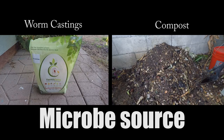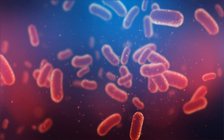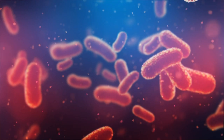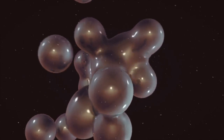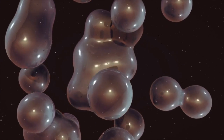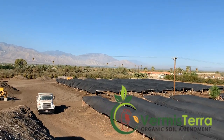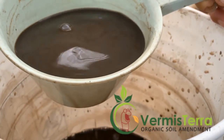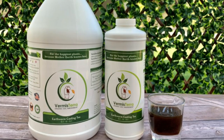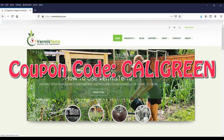Both compost and worm castings are an excellent source of microbes for your tea, and the goal is to increase the amount of microbial life already existing in these two materials. Microbes will duplicate themselves pretty quickly as long as there's moisture and food. I want to give a quick shout out to Vermatera for sponsoring this episode — they make some of the best quality earthworm castings on the market and also brew up their own worm castings tea. Check out their website and use my coupon code to get 10% off.